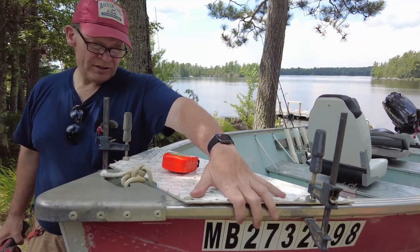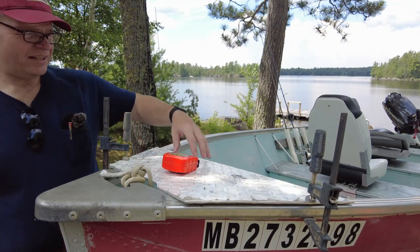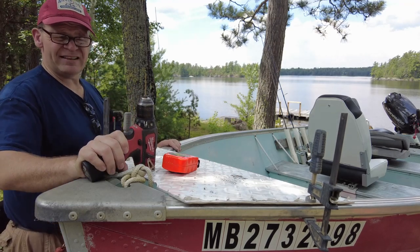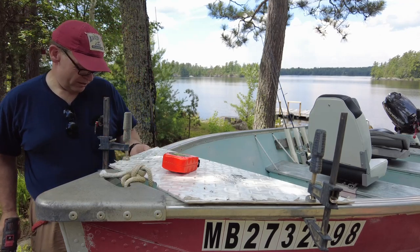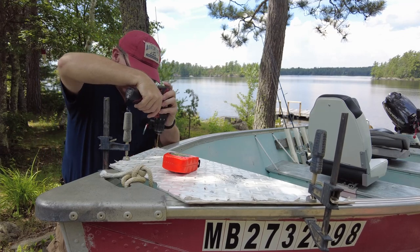We put these clamps on here just to hold things down in place kind of where it's supposed to be. I don't know why there would be a little bit of a twist in the front of the boat but that's how the plate fits on there. I've got an eighth inch drill bit in the drill and we will just run that down through nice and straight, or as straight as possible, and then we'll drill it out to the 3/16.